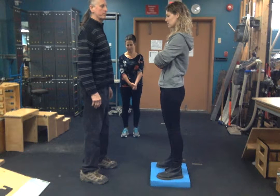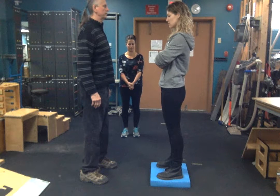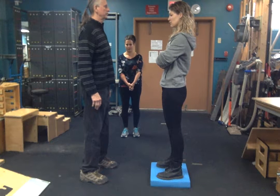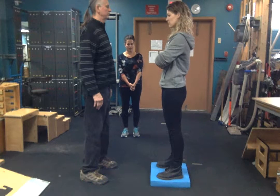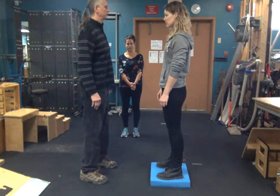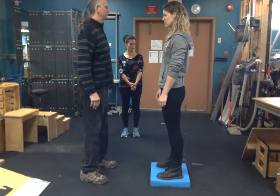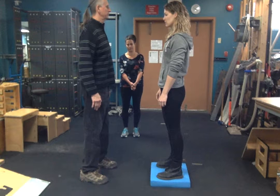We're moving on to some further balance progressions here where we're going to challenge Kelsey's balance. Dean is going to attempt to disturb her balance with some exercises. You're going to have your client stand on flat ground. Kelsey is using foam to challenge herself further. You can also progress this to a wobble board, multi-dimensional board, or blue soft board as you saw in the earlier videos.